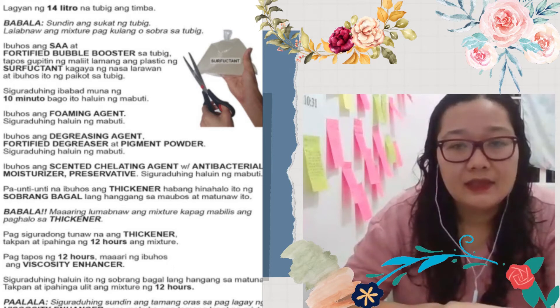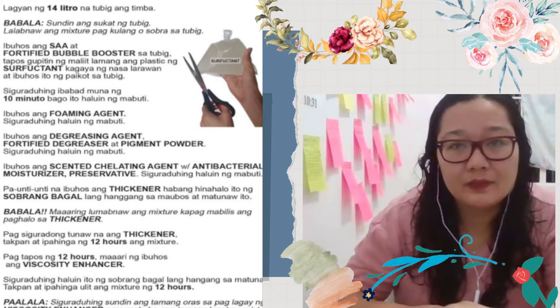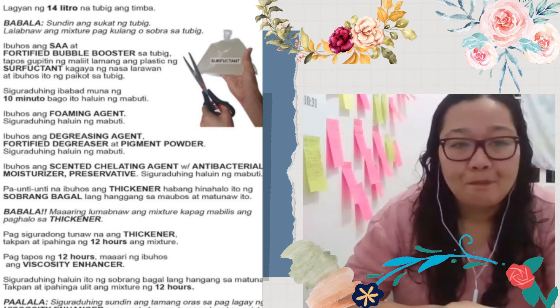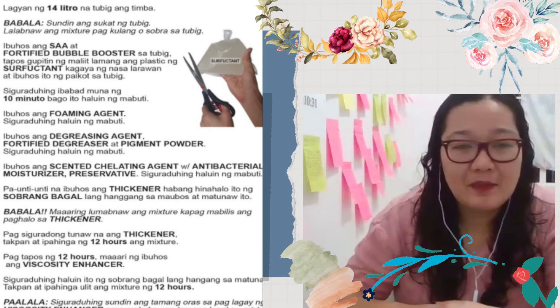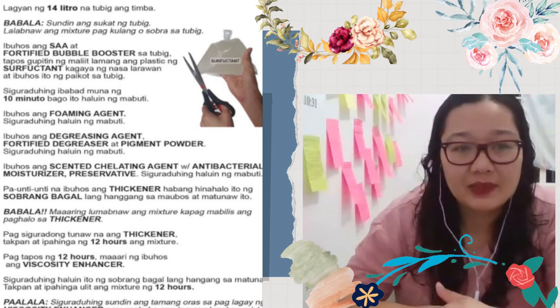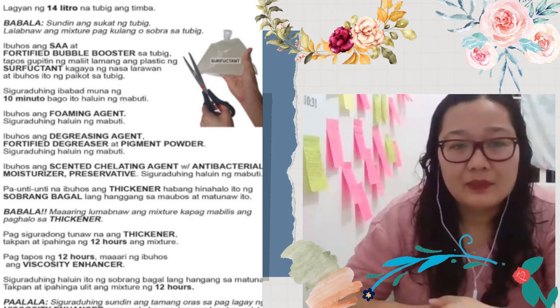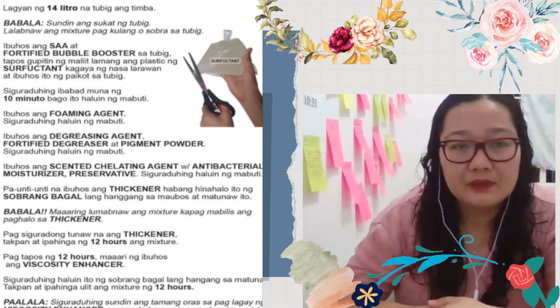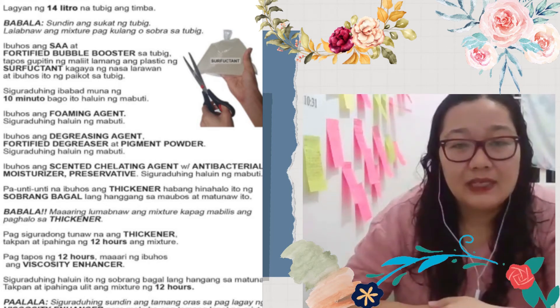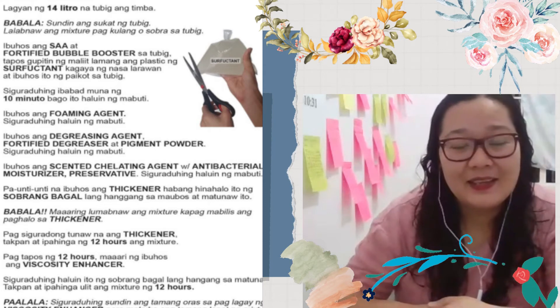It's not that much at the beginning na makikita ninyo, but it's very helpful — lalo na pagdating sa paghuhugas. Kasi alam niyo, hindi lahat masipag sa paghuhugas. Pero pag nakikita mo na pwede mo magamit na hindi ka magtitipid pagdating sa paghuhugas — alam mo yun — parang iba yung sisipagin pa. Ang dami mong magagamit, malilinis ka nang mabuti. So hindi na tatamad, sisipagin na.